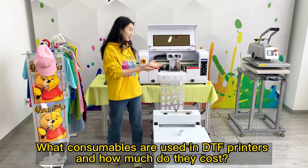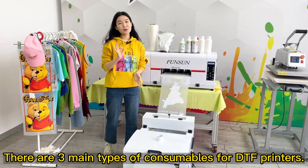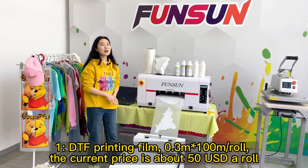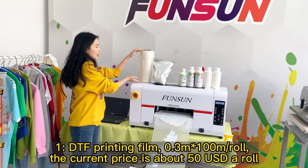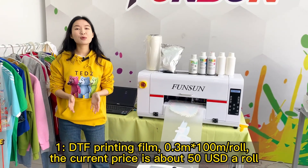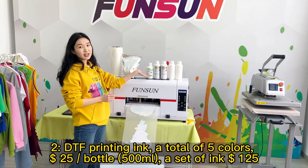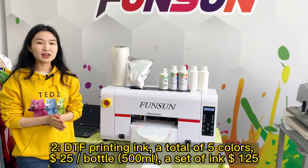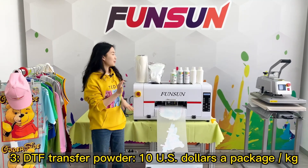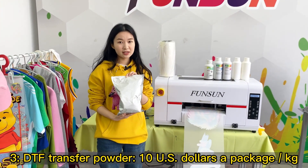What consumables are used in DTF printers, and how much do they cost? There are three main types: 1. DTF Printing Film — 0.3m × 100m roll, current price about US$50 per roll. 2. DTF Printing Ink — 5 colors, US$25 per 500ml bottle, a full set of ink is US$125. 3. DTF Transfer Powder — US$10 per kg package.